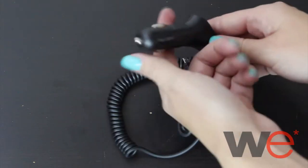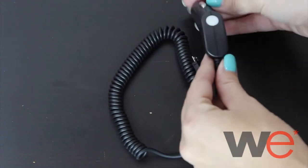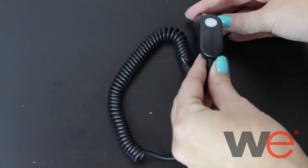It plugs into your phone and then into the cigarette lighter of your car. It also has an indicator light so you know when your phone is charging. Get your shipping for free only at WirelessEmporium.com.